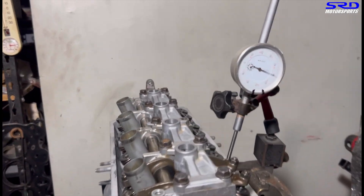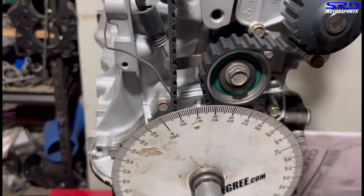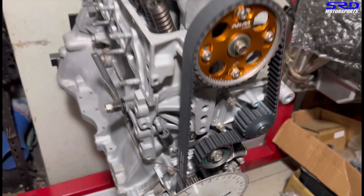Checking the dial — at 0.050 inch lift on the opening, we're reading 11 degrees. Let's continue to find the closing number.